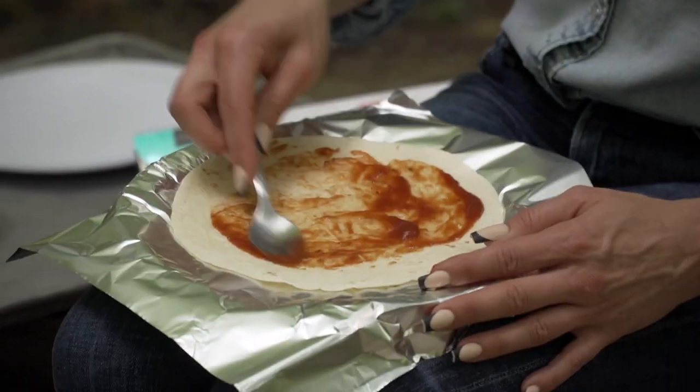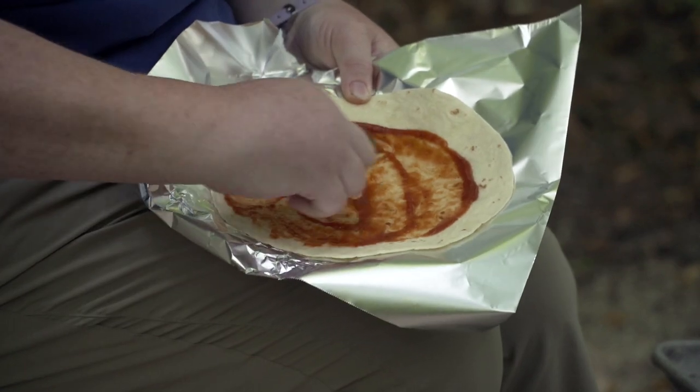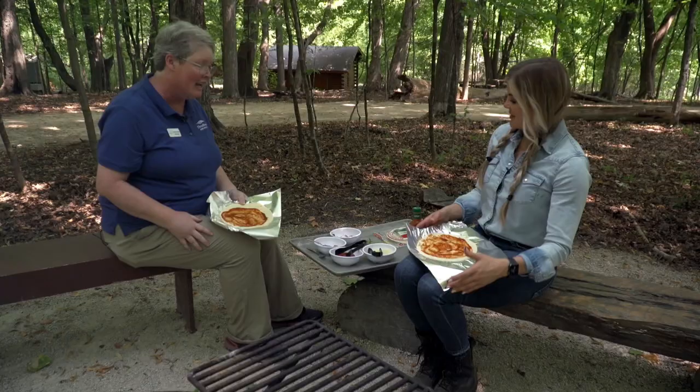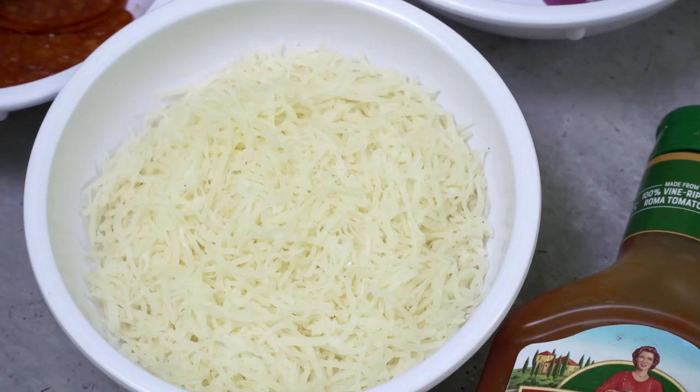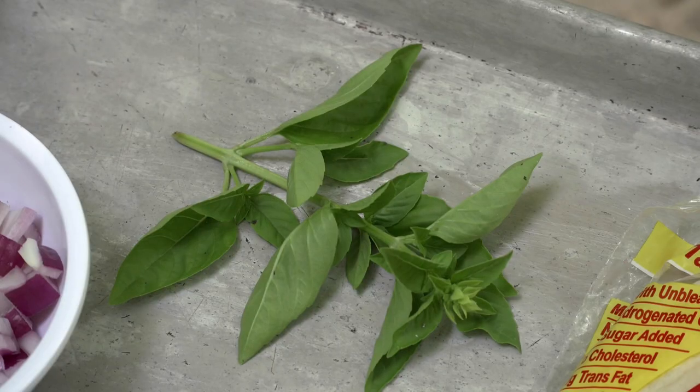I'm gonna do a little pizza sauce — a nice little daub in the middle. And then we have all kinds of ingredients: got some pepperoni, some cheese, onions are my favorite, some green olives, and a little basil just to fancy it up.